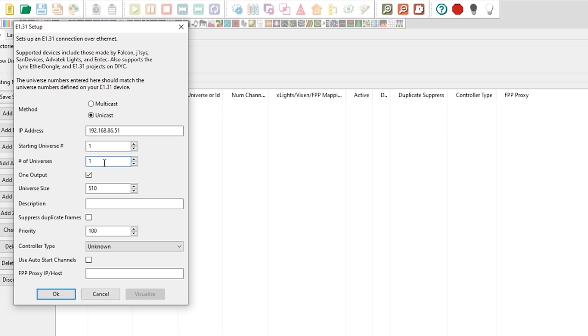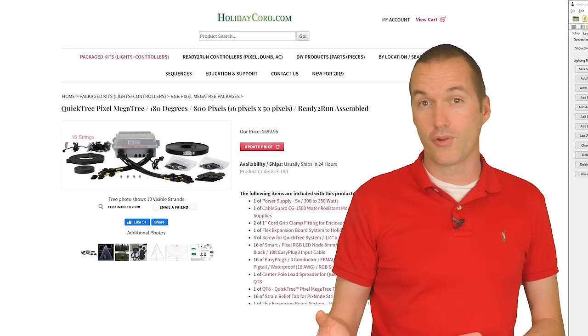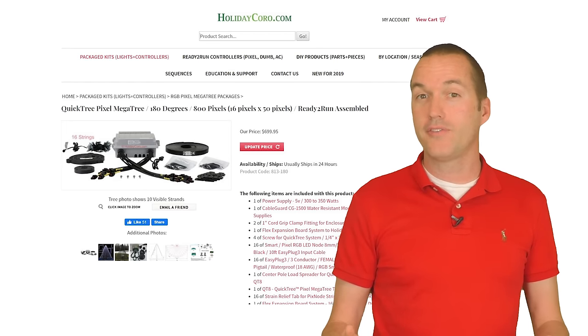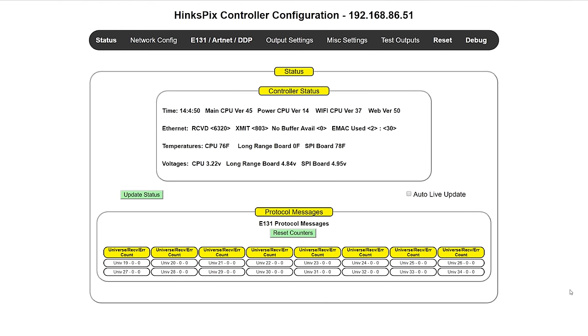On the mega tree you have 16 strands of 50 pixels connected to 16 different outputs. So for number of universes you'll put 16, and since 50 pixels makes up 150 channels, you'll put 150 as the last channel. Press OK and then press Save Setup. Next we need to double check the output settings on the controller. If you ordered the standard mega tree package from Holiday Coro those settings should be pre-populated, but if you ordered an extra expansion board they may be different, so head over to the IP address of your controller and select E1.31 Art-Net.